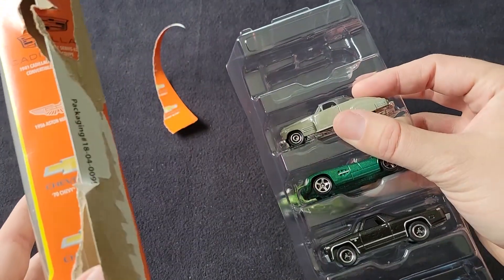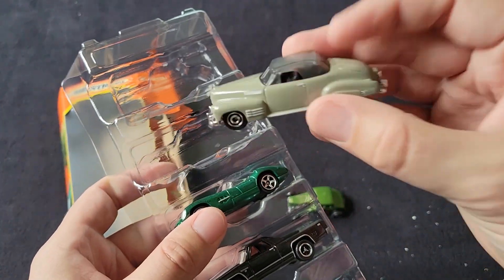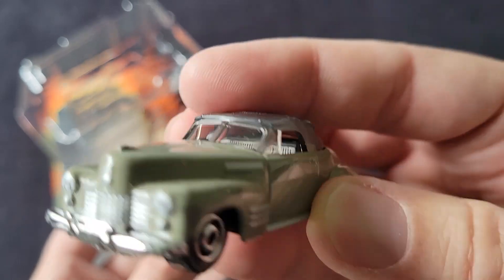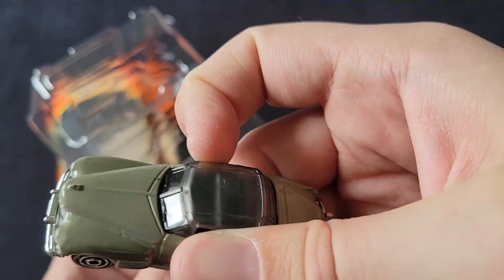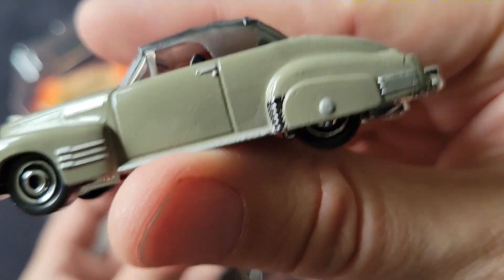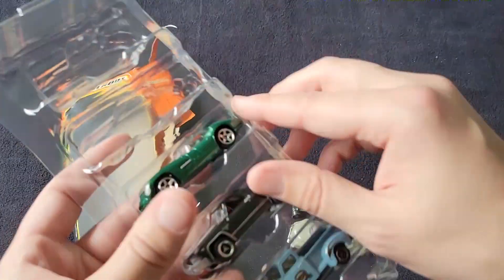We also have a 41 Cadillac Series 62 convertible. Although the convertible top is up, they've got the Tampo work up front. They've got the plastic piece going all the way through — or maybe that's just a cap, kind of hard to tell. It's a nice, nice car, very fitting for the time period.